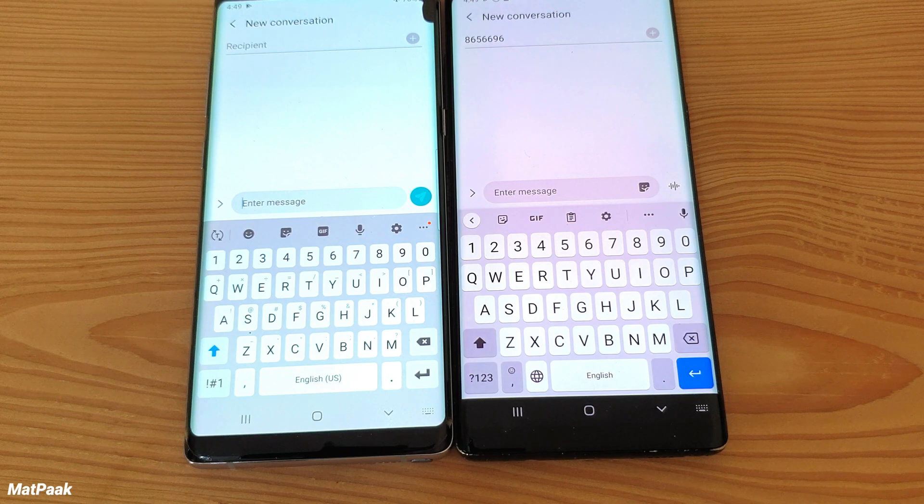Both are excellent keyboards, but the Gboard is better than the Samsung keyboard — especially in terms of typing experience, one-handed use, and comfort during longer typing sessions.